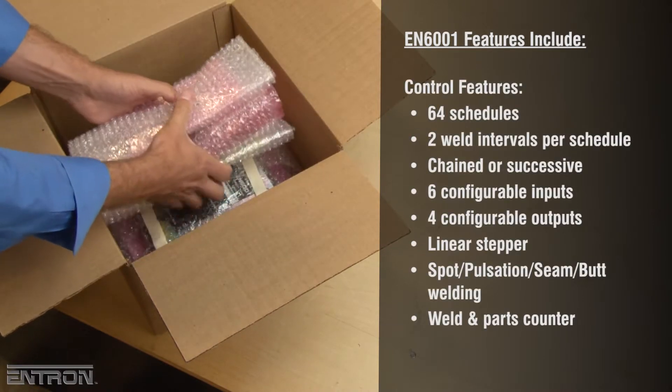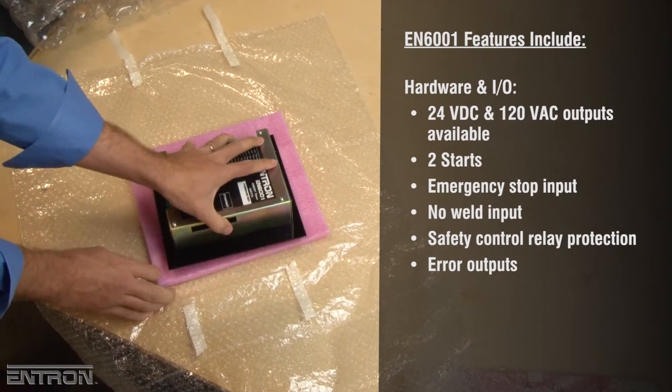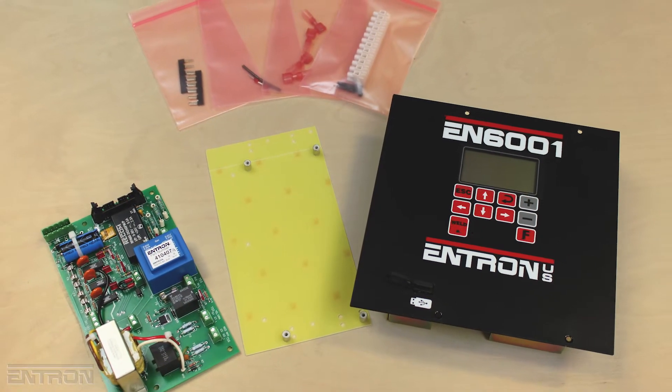The Entron Welding Controller Retrofit Kit has been engineered to convert EN1000 and EN2000 series controllers and includes a new EN6001 timer, power circuit board, and required hardware.